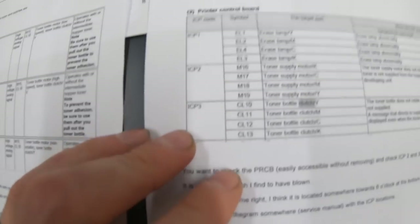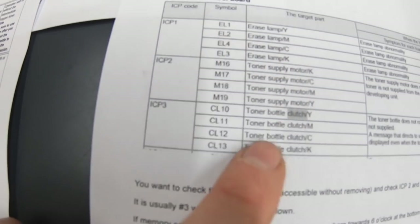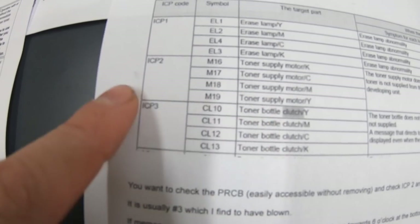Option two: there could be an ICP that is blown — integrated circuit protection, basically it's a fuse that's soldered in. I fixed one of these back with my C6500 years ago and ran it for many years since then, so when I heard that I was like, great, I can do that. We know it is either going to be ICP2 or ICP3 — either the toner supply motor or the clutch. One of those is not working, so I'm going to test the continuity of both of those.